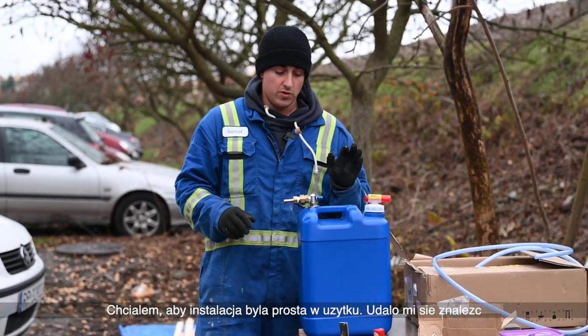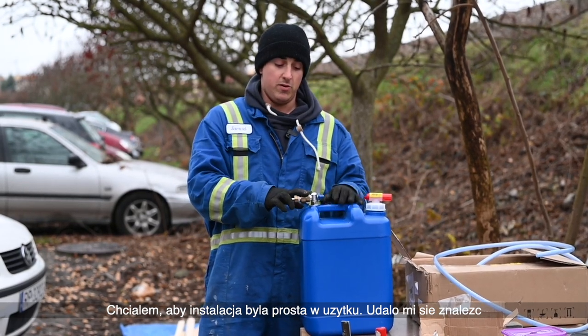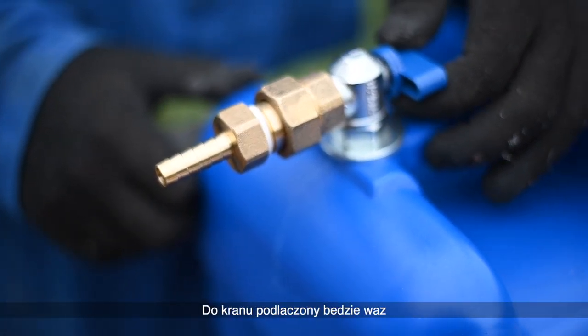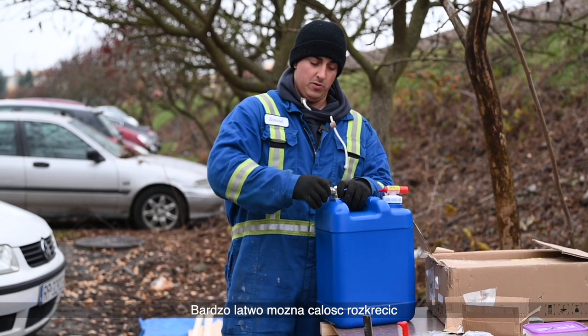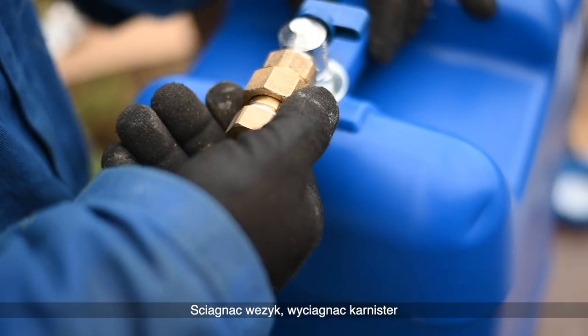We wanted it to be easy to change and replace, so we found some fittings. We bought the water jug with a little drain valve that we're gonna use to suction water with the pump. We got some high pressure water hose that's gonna connect to this, and the way this system works is you're able to take it out by hand — you can unscrew the water line and take your water jug away and reinstall it.